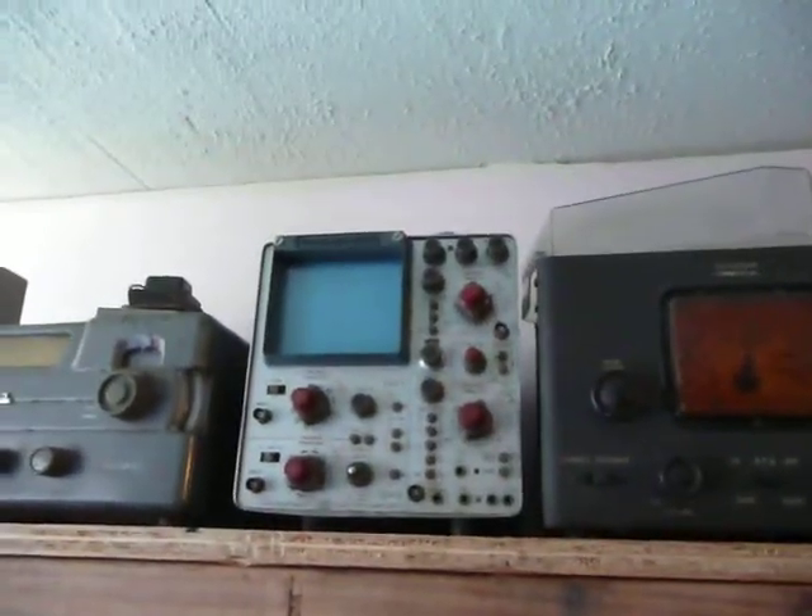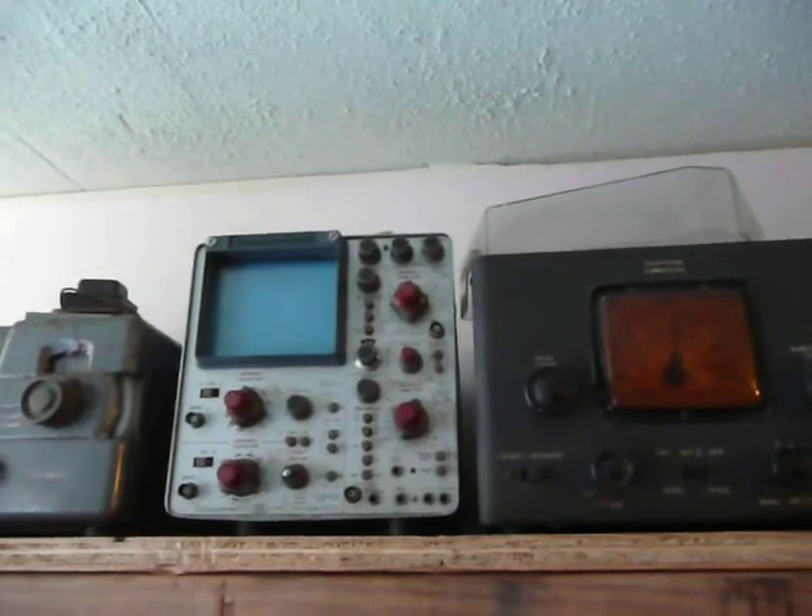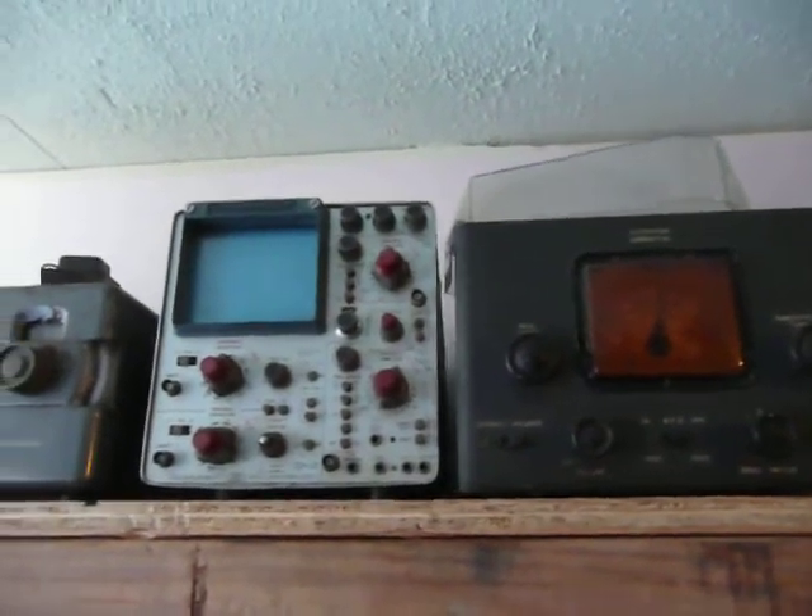Two-channel scope — it doesn't power up, don't know what's wrong with it. I'm going to try to get that Sencor going first. This seems a little simpler; it's my first time trying to go through one of them.